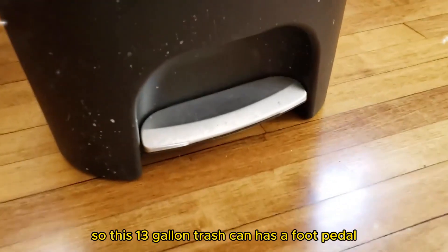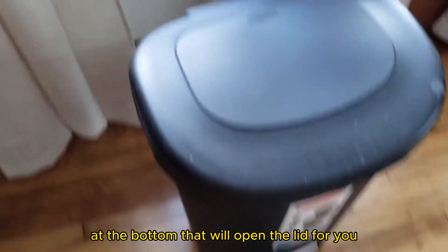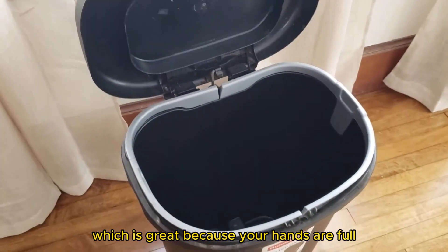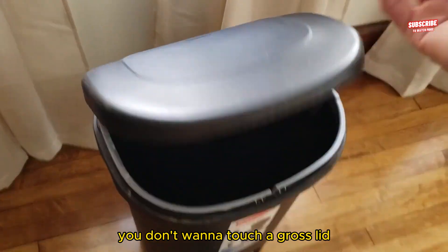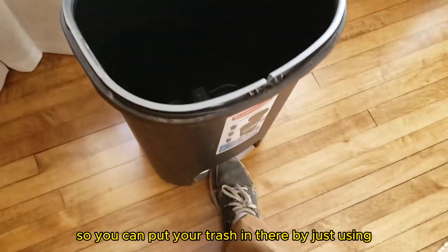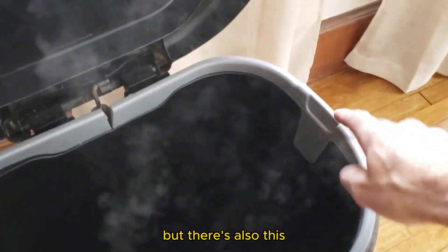This 13 gallon trash can has a foot pedal at the bottom that will open the lid for you, which is great because when your hands are full you don't want to touch a gross lid. So you can put your trash in there by just using the foot pedal.